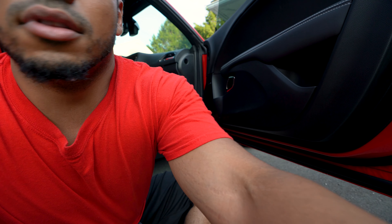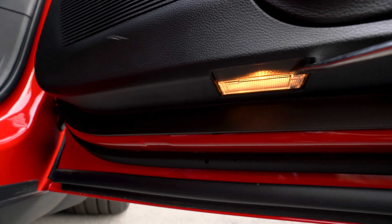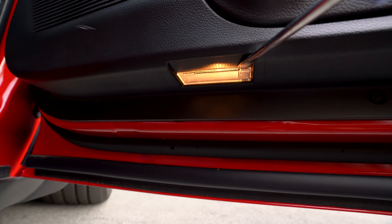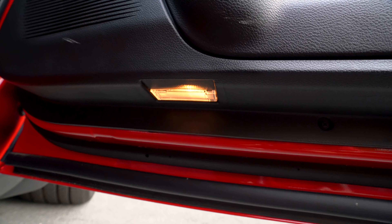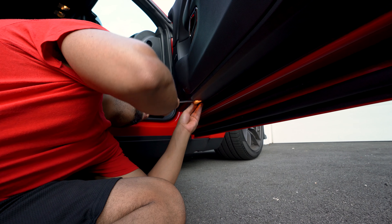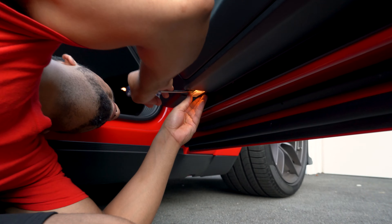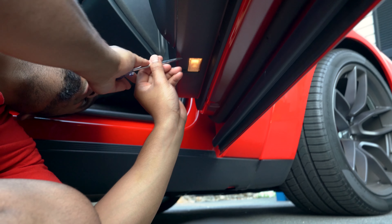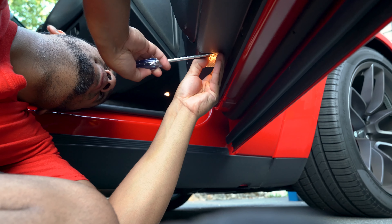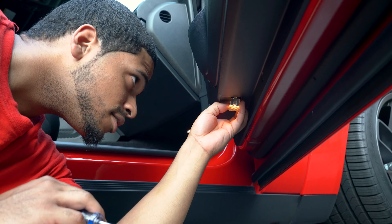Pretty much what you're gonna do is take the flathead and insert it right here. There should be a small little clip that you can pull down and it should take that off fairly easily. Get into that open space, pull down, and loosen it up. It should be pretty easy.